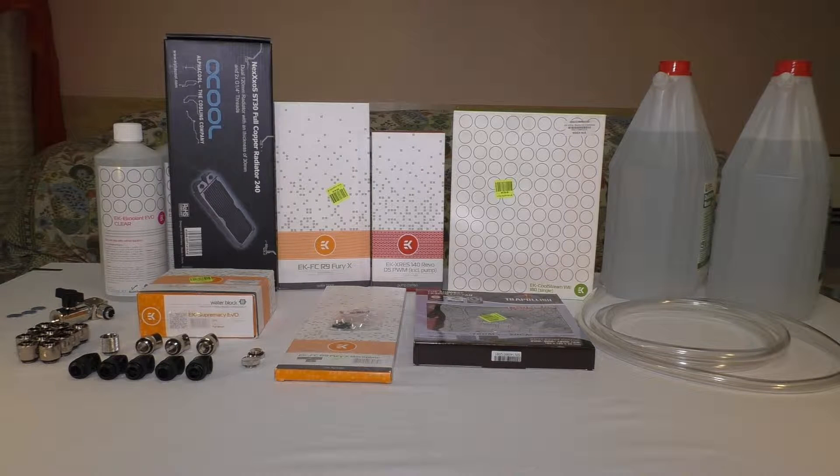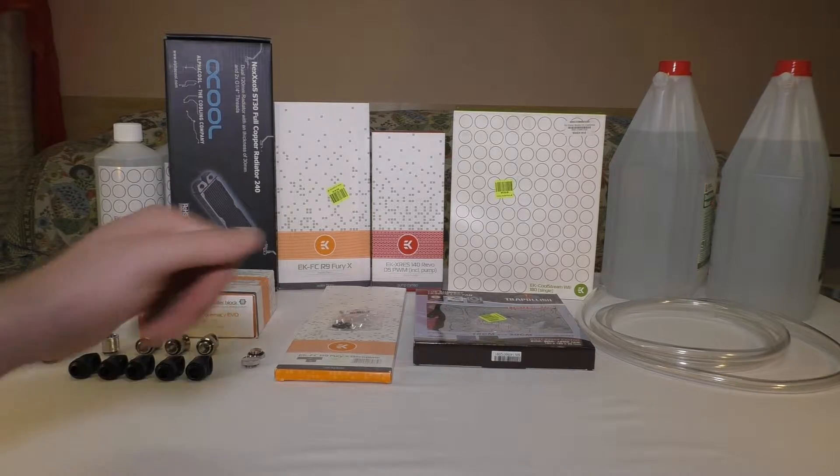Hi everyone. In this video I will show you my first custom water cooling setup — all the parts. We will do an unboxing video for each part. So let's start with the pump and the reservoir.